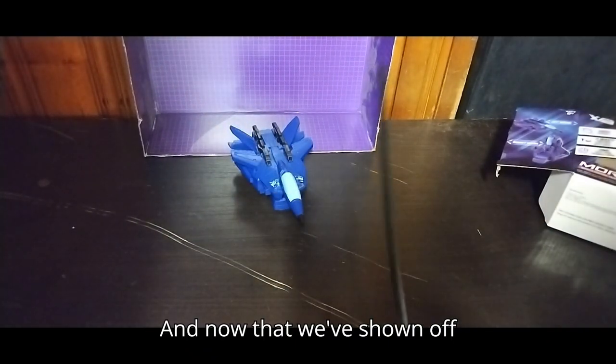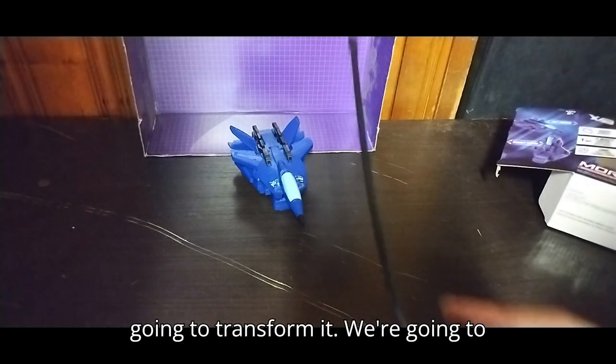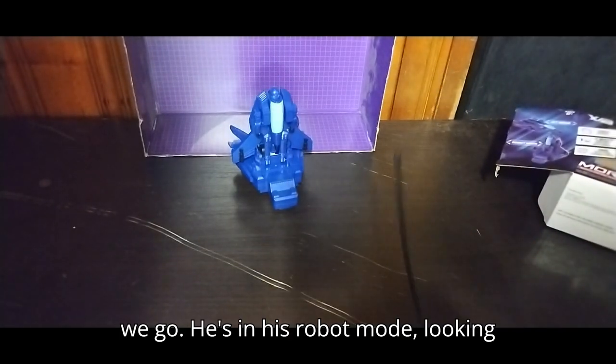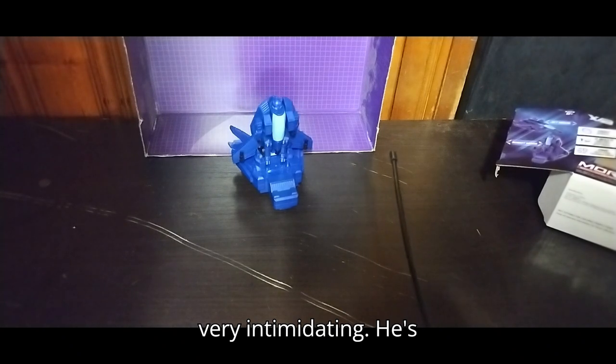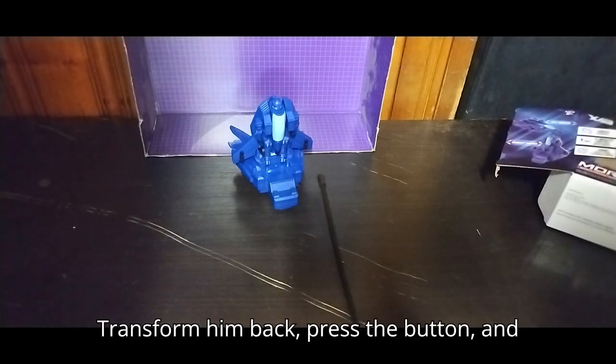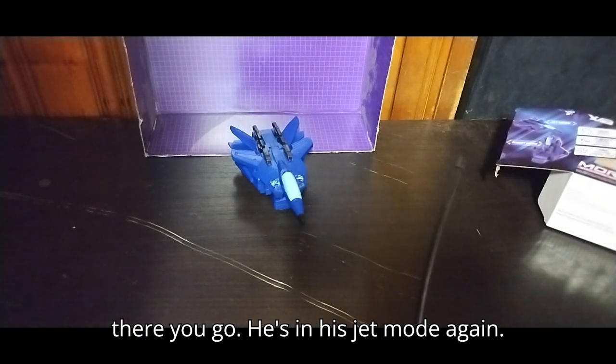Now that we've shown off what it can do when it drives, we're going to transform it. We're going to press this button right here. And there we go — he's in his robot mode, looking very intimidating. He's like a Dreadwing kind of color. Transform him back, press the button, and there you go — he's in his jet mode again.